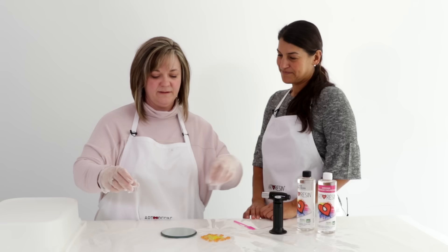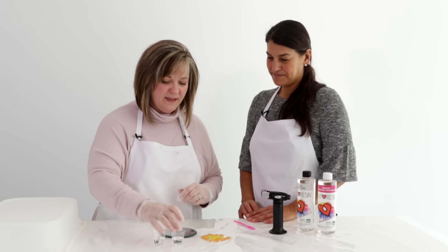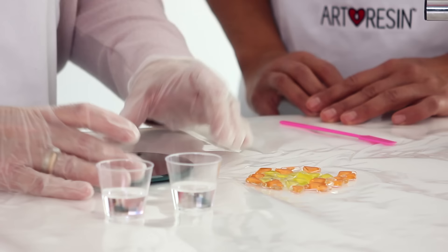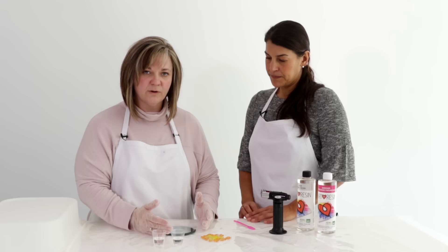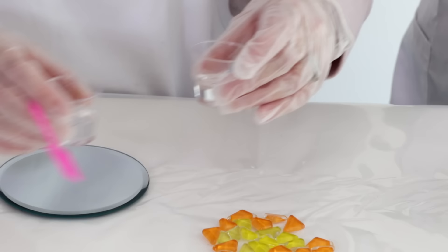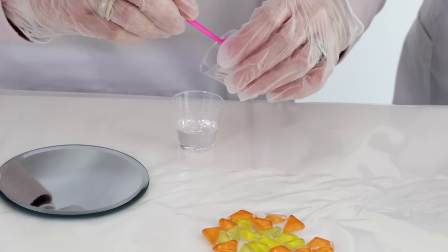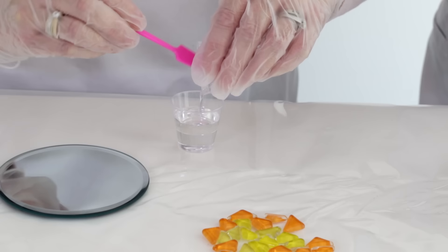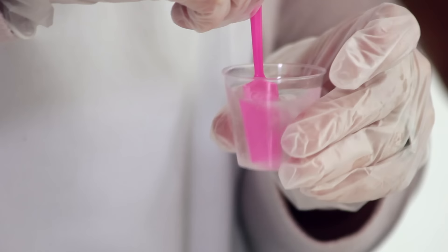Tracy has pre-measured the resin and hardener by volume. She mixes one into the other, stirs for three minutes, and then pours it onto the glass plate, just doming it — not letting it go over the sides — to give it a nice glue base for the glass shards. ArtResin is nice because it's a one-to-one ratio by volume, so you can eyeball it using small shot glasses.